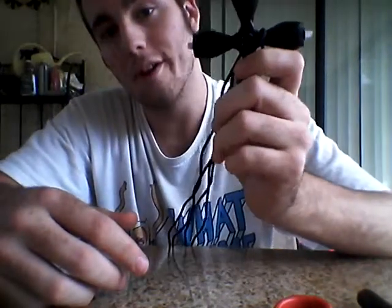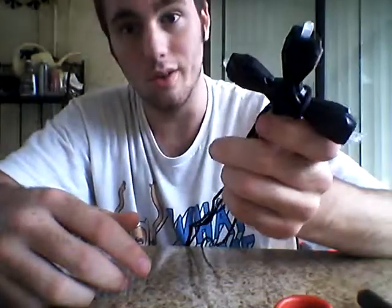Hey there guys, this is TIDSOGBanana, and I'm going to show you today in this tutorial on how to use your Orbit X if you were to lose the screws in them.